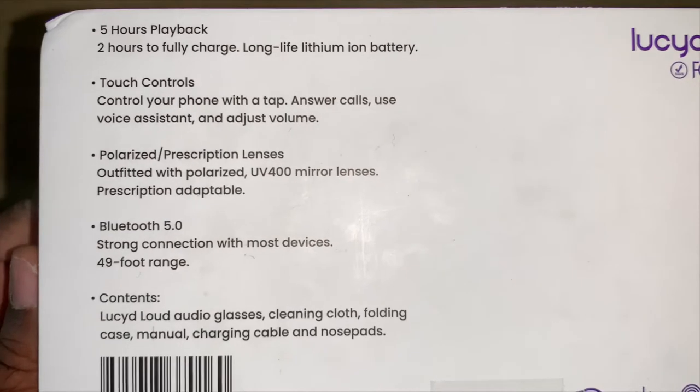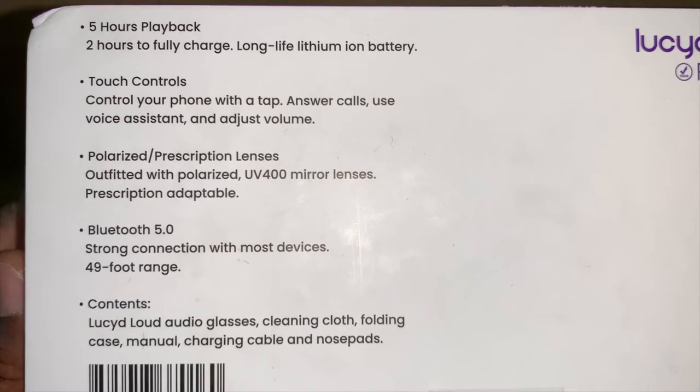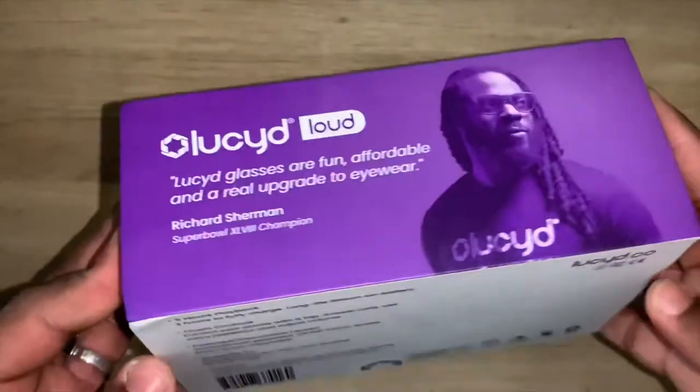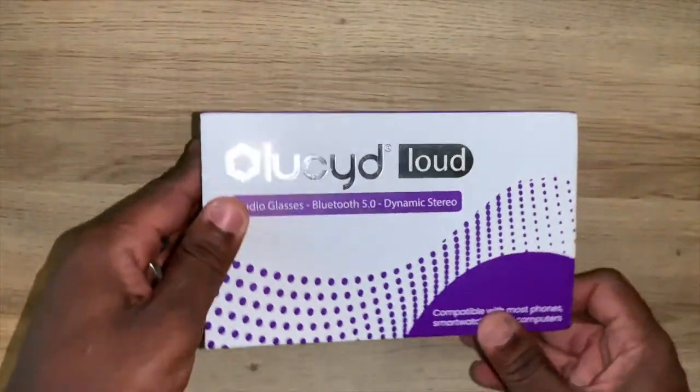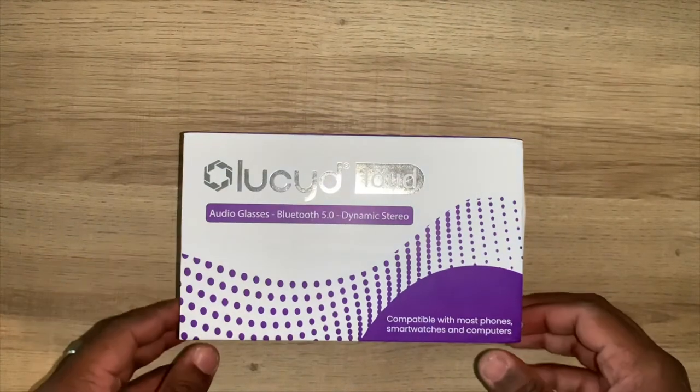So: 5 hours of playback, 2 hours to fully charge, touch controls, polarized, Bluetooth 5.0, and a bunch of other stuff. It is pretty cool. And you can also get this in a prescription as well, if you have a prescription for your glasses.